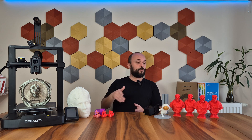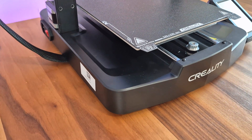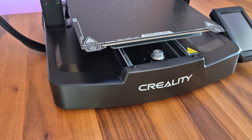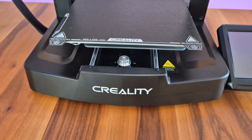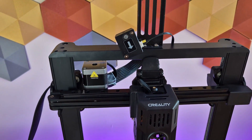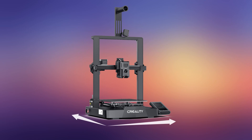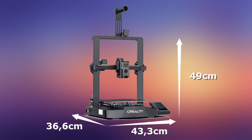Afterwards, I'll share with you the sample prints I took, the speed tests I conducted, and my thoughts on the printer. The design of the Ender 3 V3 KE consists of smooth, flowing lines. While plastic is used in the main body and horizontal top profile, T-shaped aluminum profiles are preferred in the vertical profiles. The printer has a width and depth of 43.3 by 36.6 centimeters and a height of 49 centimeters.